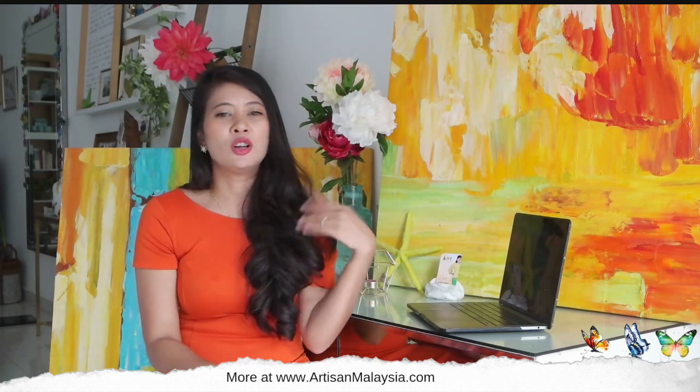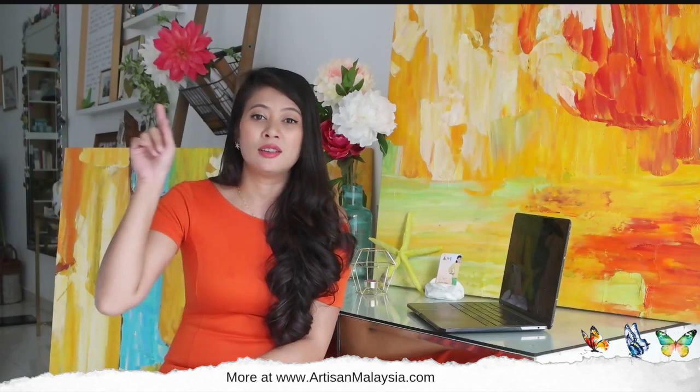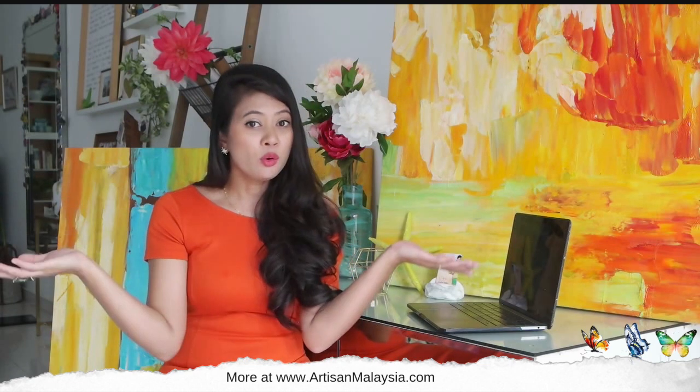One design tip you need to take note of is that when you hang your paintings, make sure it's rested naturally at eye level. Just do what museums do and keep it to your eye level. Or if you're not sure, you can use the guide of about 57 to 68 inches off the ground to the center of the painting. Now you're done!